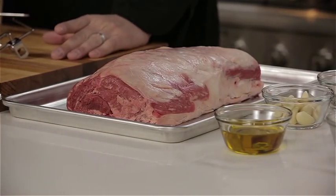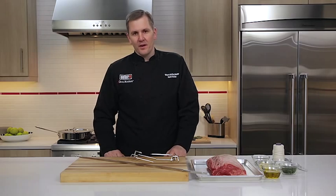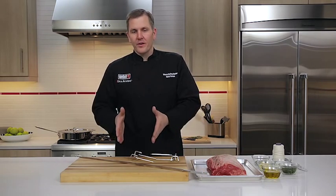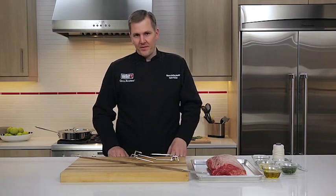For grill setup, we want all the burners on high for about 10 to 15 minutes. This is going to bring the grill up to temperature — it's the most important step in all of barbecue. From there we're going to turn the outside burners to low and turn the middle burners off. We're going to be using indirect heat at temperatures somewhere around 300 to 325.